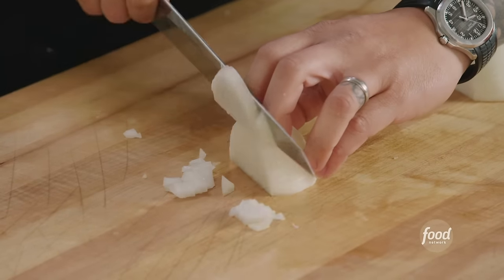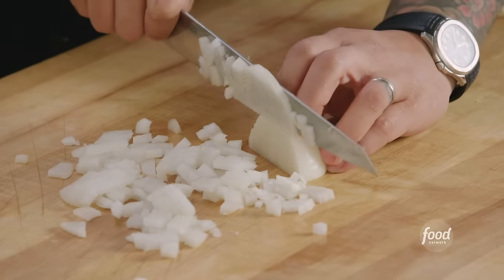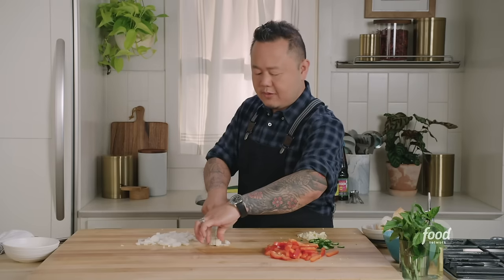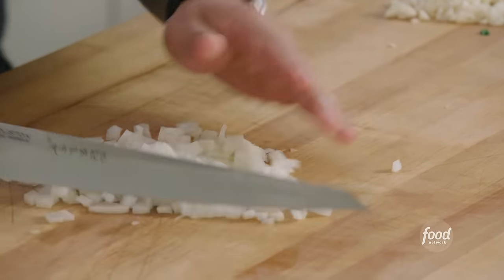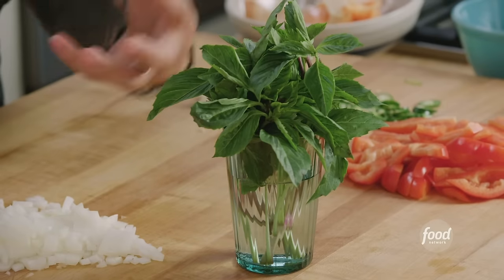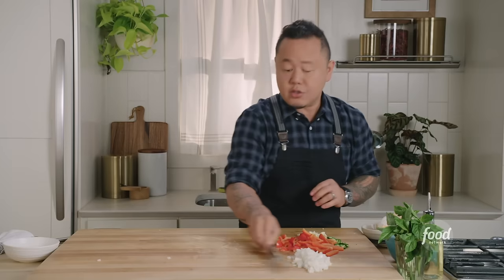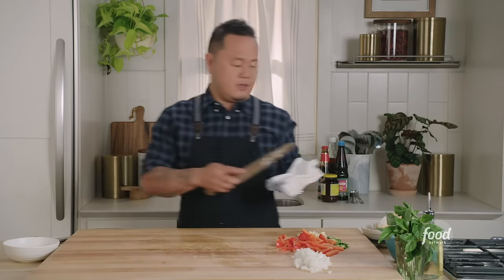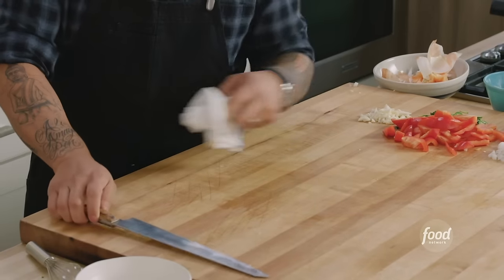Then finally quarter-inch crosscuts — if you go quarter-inch, quarter-inch, and quarter-inch you get these perfect dices every time. Knife work is one of the most rewarding things; it's a lot of fun to work on cutting things well. That's my mise en place. I've got Thai basil here, and I'm just going to pick the leaves right off the stem because I think there's more flavor that way. I'm a huge believer in not dirtying the kitchen — use big cutting boards or big plates and mise en place your stuff close to the wok.